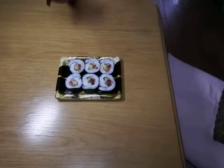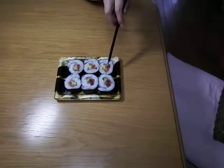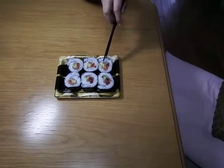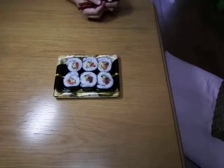And inside this sushi, I think this one is salmon, tuna, and I don't know which ones — it's some other kind of fish. Cucumber, and this yellow thing is chicken egg. This kind of sushi.